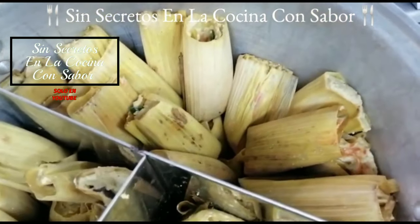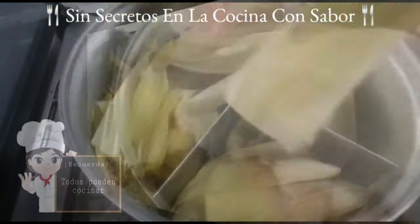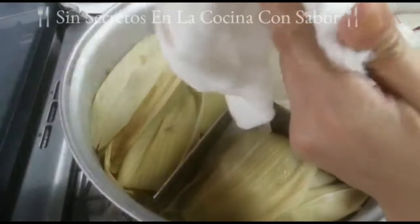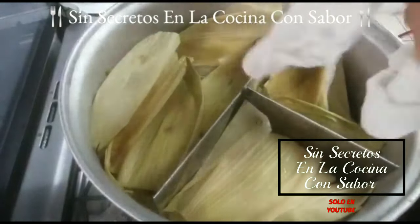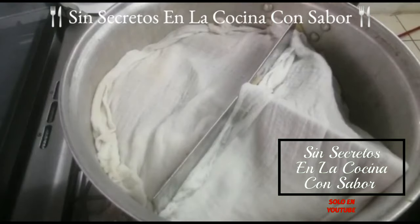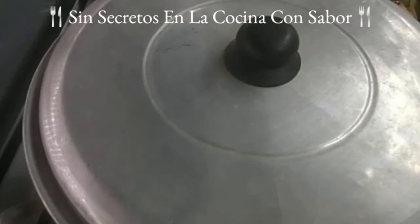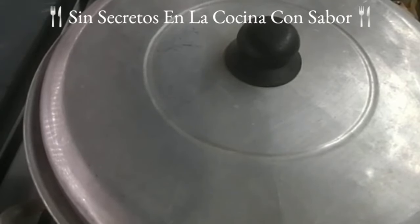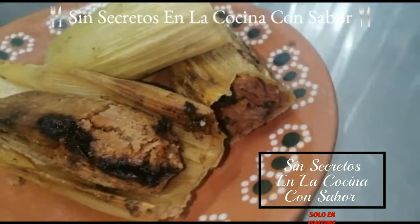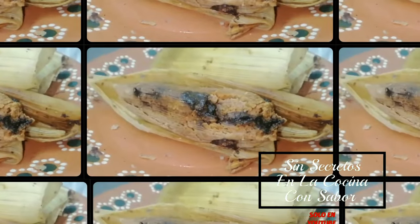Ya terminé de hacer los tamales; me salieron 38. Ahora, con las hojas de elote que hayan quedado, los vamos a cubrir perfectamente bien. Los tamales los debes acomodar parados. Una vez cubiertos con las hojas, les vamos a poner unos trapos húmedos, muy importante que estén húmedos para que conserven el vapor y el calor. Los taparemos y se van a cocinar durante una hora 45. Ya pasó una hora 45; los dejé reposar además media hora una vez apagados antes de empezar a servirlos. Pues así quedaron nuestros tamales de mole con pollo. Espero te haya gustado la receta; comenta, compártela con tus amigos, suscríbete, regálame un dedito arriba, y recuerda: todos pueden cocinar. ¡Hasta luego!